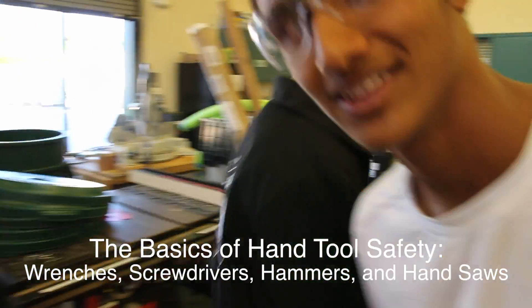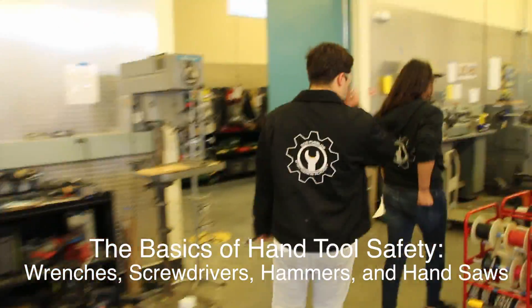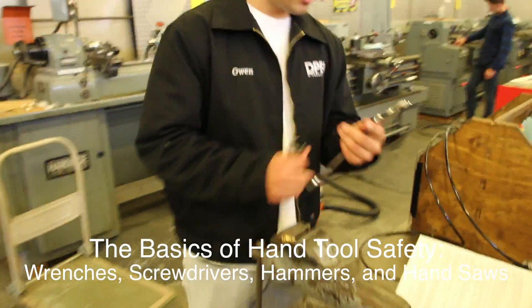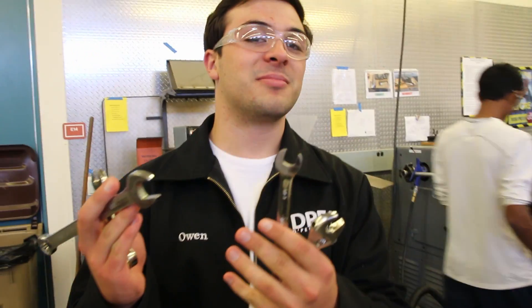In our last safety episode, we talked about some general aspects of tool safety. In this chapter, we're going to go over some safety aspects of the hand tools listed here. We'll look at power tools later. We only have a couple of minutes, so we'll just go over some basic tips. Most of this info is common sense, but some reminders can't hurt.